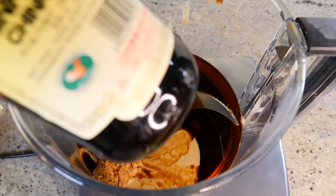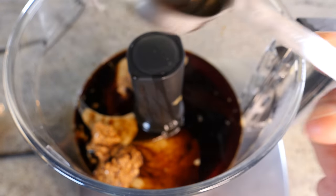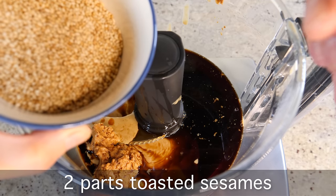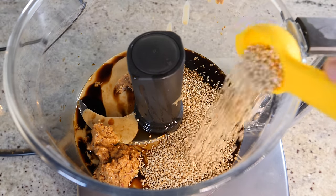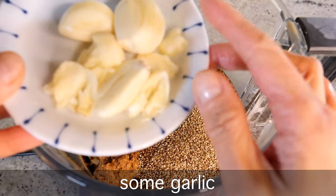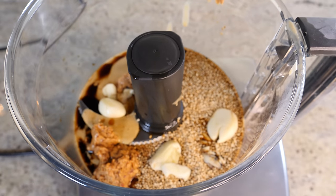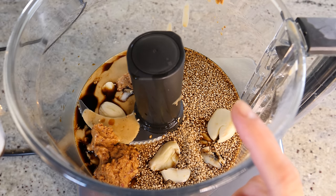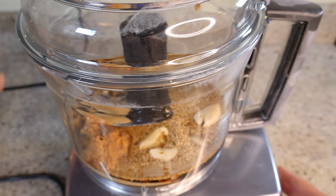Add three tablespoons of black vinegar — I really love that herby intensity. Then two parts toasted sesame seeds (two tablespoons). Add four to five cloves of garlic depending on how garlicky you like it — I love garlic so I add tons. Finally add one or two tablespoons of warm water to start, then put the lid on and blitz.